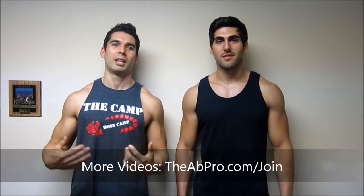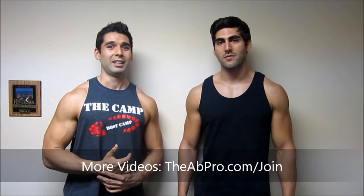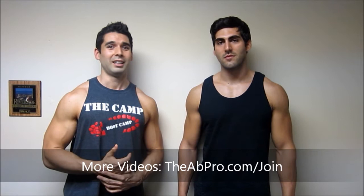Hey guys, it's Eric Salgado, the app pro with apppro.com, and right now I'm here with Hector. Hector, you're actually a fitness model and an actor. Right now I'm going to let Hector tell you a little bit about what he does, and then we're going to talk about the top three tips for doing a photo shoot.